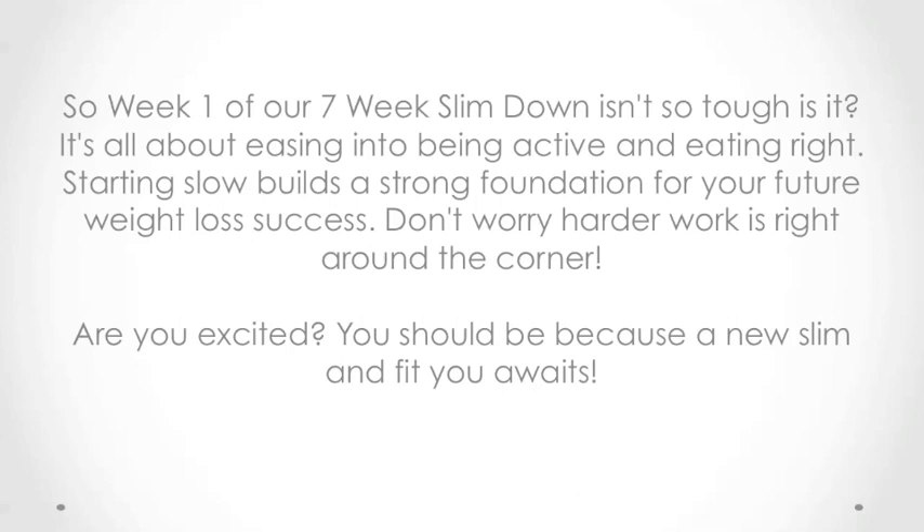Week one of our seven-week slim down isn't so tough, is it? It's all about easing into being active and eating right. Starting slow builds a strong foundation for your future weight loss success. Don't worry, harder work is right around the corner. Are you excited? You should be, because a new slim and fit you awaits.